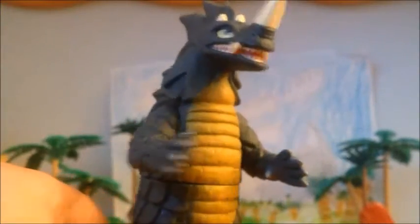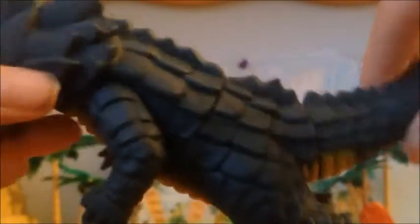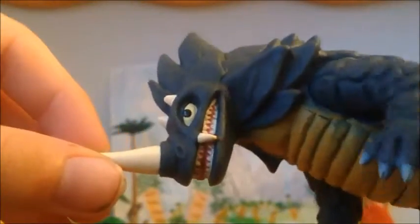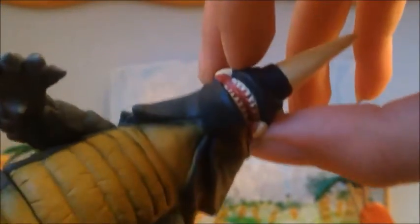So the detail in this guy — absolutely fantastic. For this small of a figure, it packs a punch detail-wise. Got some scratches on the chest, really nice. The back looks really nice. The head looks nice. The face looks really nicely detailed, although I do kind of wish they had an open mouth. The eyes are really nicely detailed. The tusks, I think they are called, are really nicely detailed.